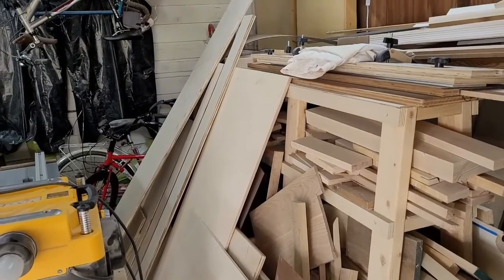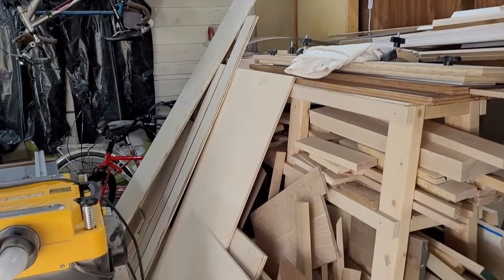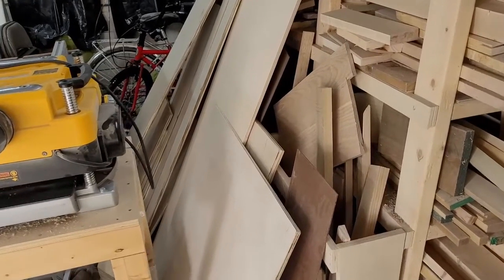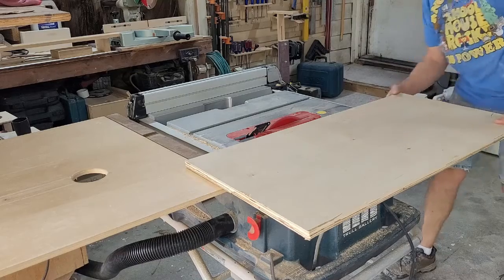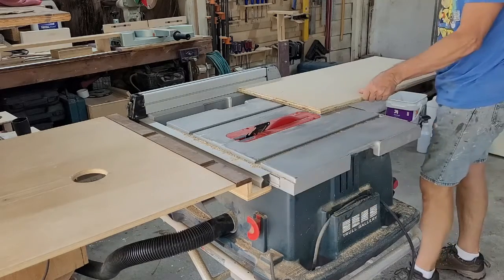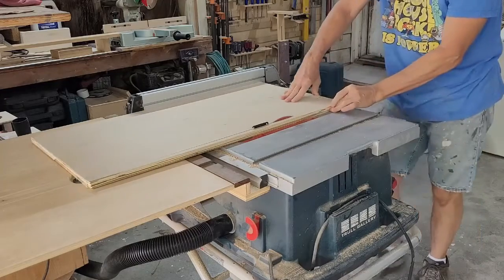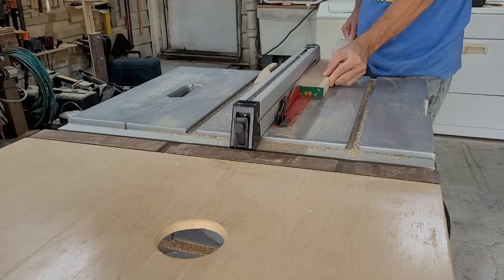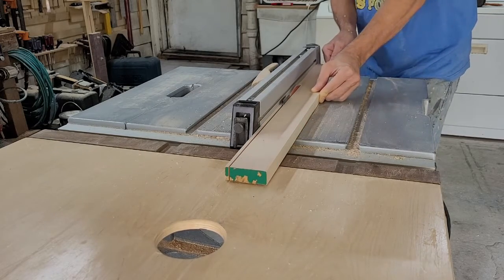If you're like me, you have a few scraps of plywood kicking around. I've been thinking about this rebuild for a while, and I really have to get rid of some of this scrap, so I guess it's a good time to start. With a plywood blade on my table saw, I started by breaking down the pieces of 3¼ inch ply to their rough dimensions.